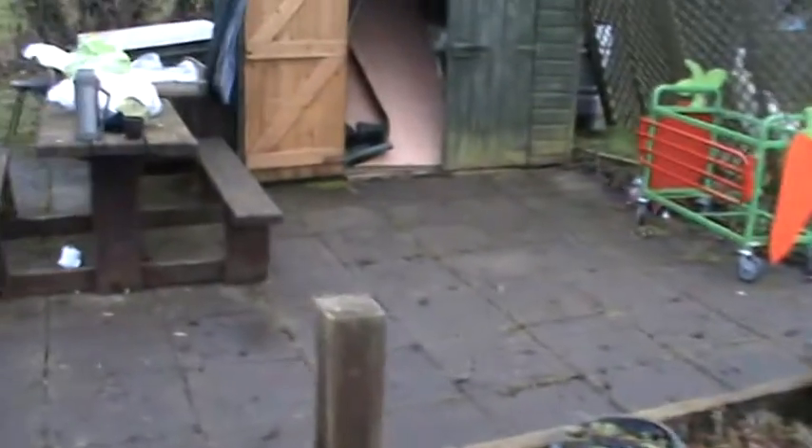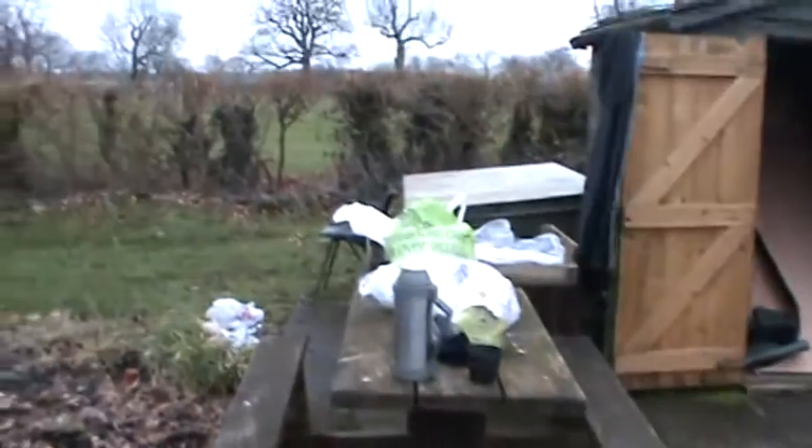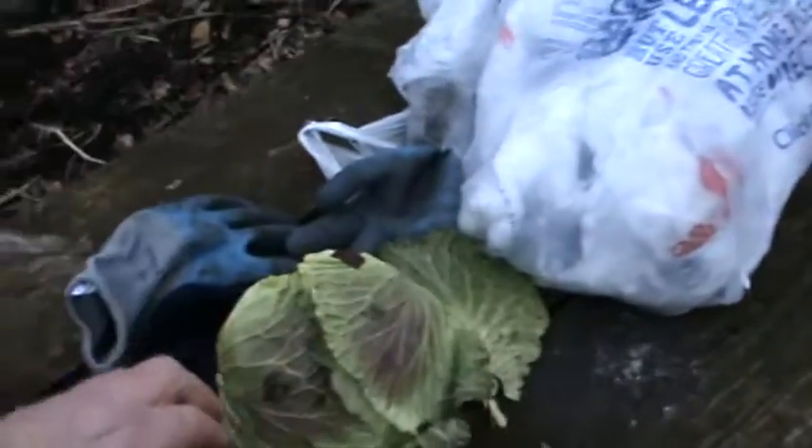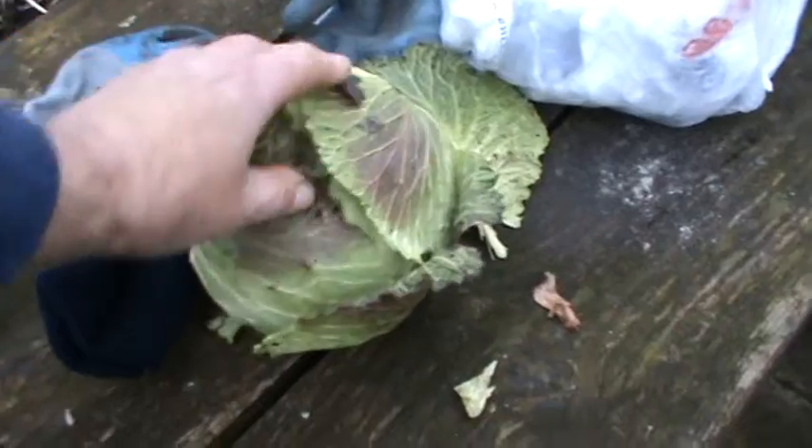I managed to get myself a cabbage today. We shall be having this for tea later on. Seems quite firm — that'll be nice I think.